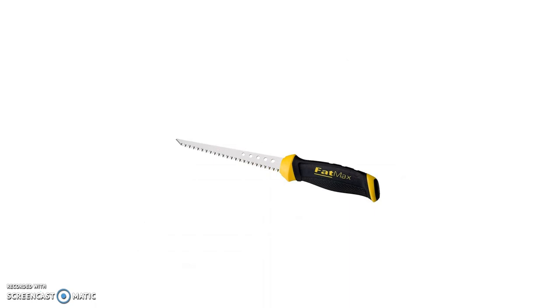This is an alternative to the drywall router, but it does the same thing. You can use it to make cuts around electrical outlets or windows and doors.